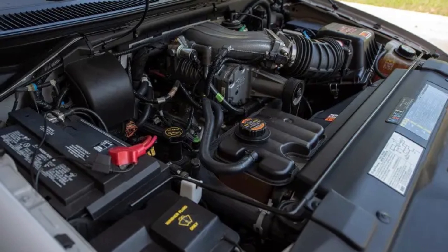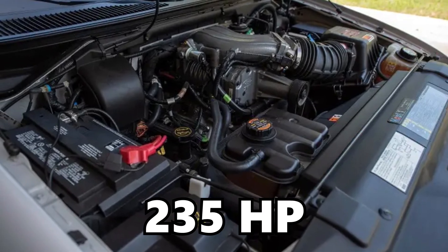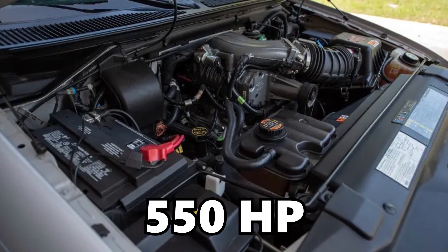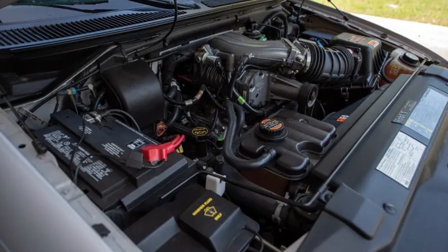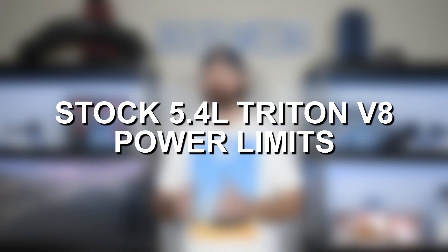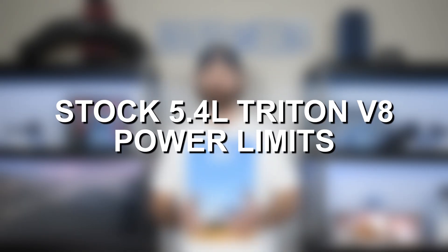The 5.4 Triton produced anywhere from 235 horsepower in its weakest applications all the way up to 550 horsepower in the supercharged four valve dual overhead cam engine. In this video we're going to talk mostly about basic bolt-on modifications, and to explain why, let's talk a little bit about the power limits of the 5.4 Triton.